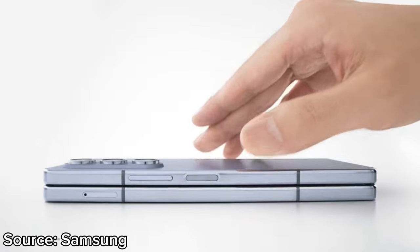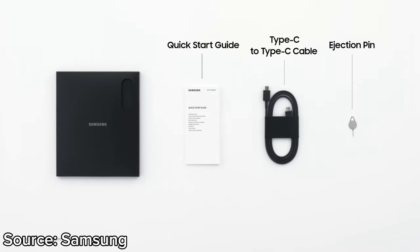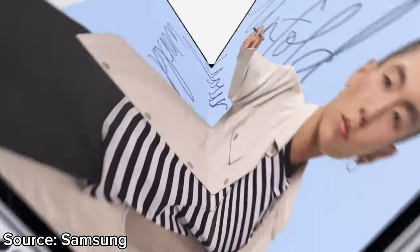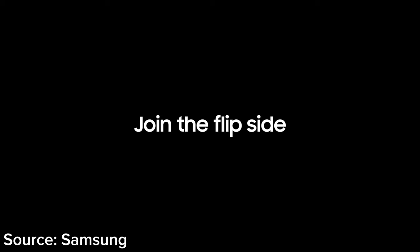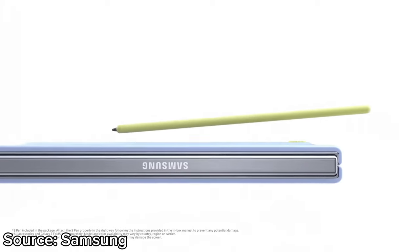The phone is equipped with the Qualcomm Snapdragon 8 Gen 2 chipset, which — like the Galaxy S23 series — is custom tuned for the Galaxy Z Fold 5. Complementing it all is 12GB of RAM and up to 1TB of storage, although the 1TB variant is not available in Nepal.